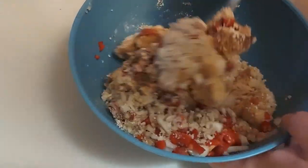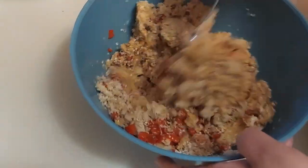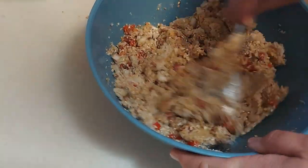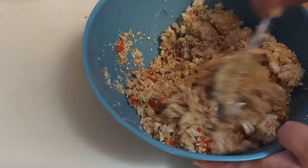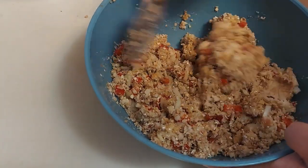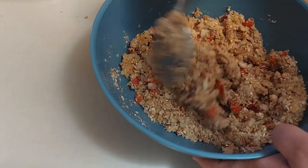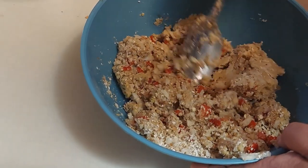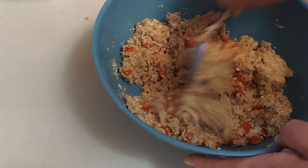Now we're just going to start mixing it all together. You want to make sure you get this mixture really well combined — I may have to go in with my hands, and that's okay. You want some of everything all the way through it. If you find it's a little dry, you can add a little bit of milk, veggie broth, faux beef broth, or a little bit of water.